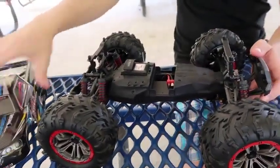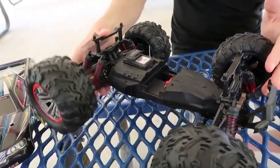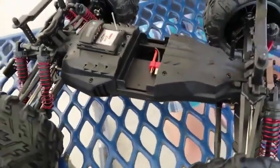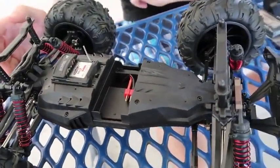Under the hood we have six shocks — two in the back, two in the front. They're very soft and don't feel oil-filled; it's just springs. There's a shell over everything, so you can't really see inside. I thought about taking the screws out to look, but there were quite a few and I didn't want to mess anything up for this video.